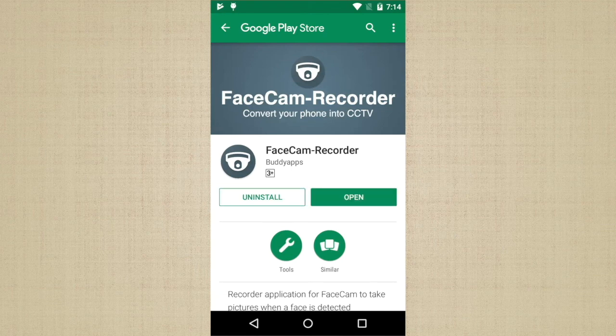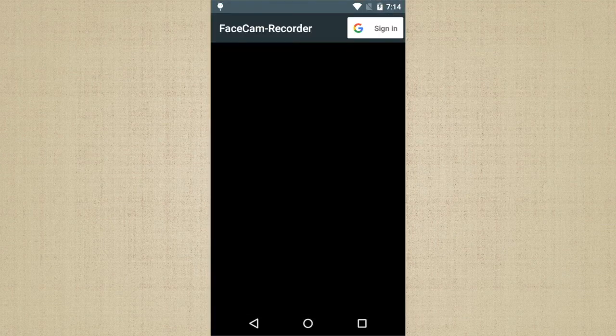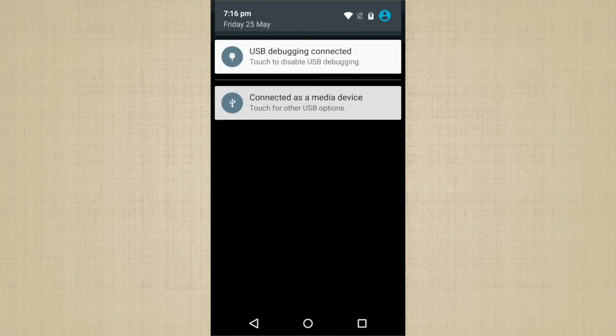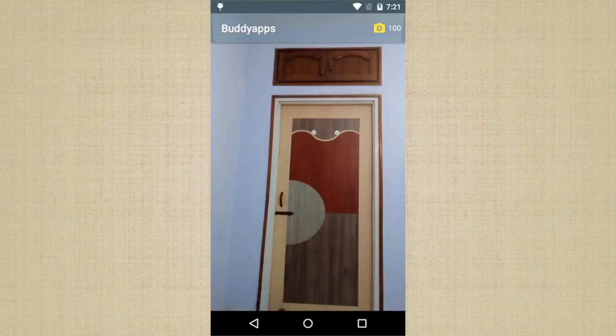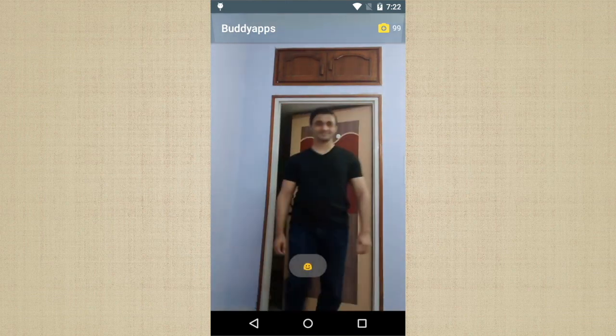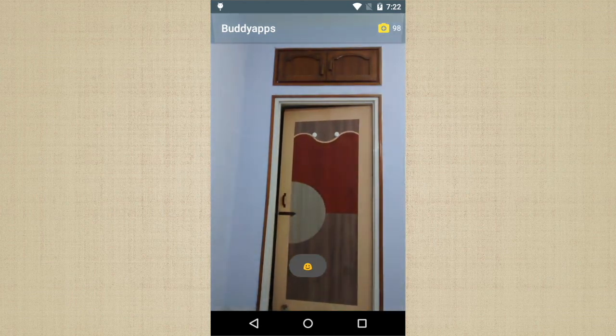Once the app is installed, open it and sign in with your Google account. Once you are signed in, you will notice you have been given 100 free snaps. Turn down the brightness to minimum to save energy. Connect your phone to a charger and place it somewhere where it can get a clear view of people's faces. I like to keep it pointed at my door so whenever someone enters, you can take a picture. Make sure that your phone is always on and the app is always running because it will not work from the background.